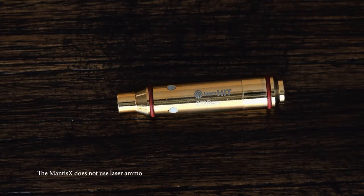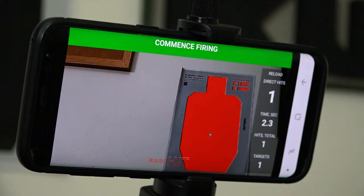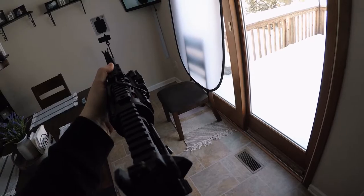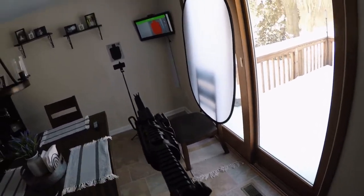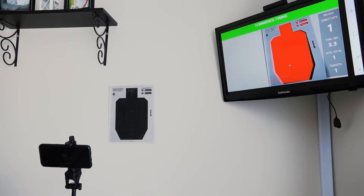I've tested laser ammo in the past. Basically the way that works is you put a laser cartridge in your gun. When you pull the trigger, it strikes a little thing on the primer so that it projects a laser dot on the wall briefly, and your phone or a device records the laser hit and gives you that information. The downside is there's a lot of setup — you've got to load the laser cartridge, set up your phone on a tripod pointing at a wall, and make sure the lighting is right on the paper target. A lot of setup that could make some people not want to do it.